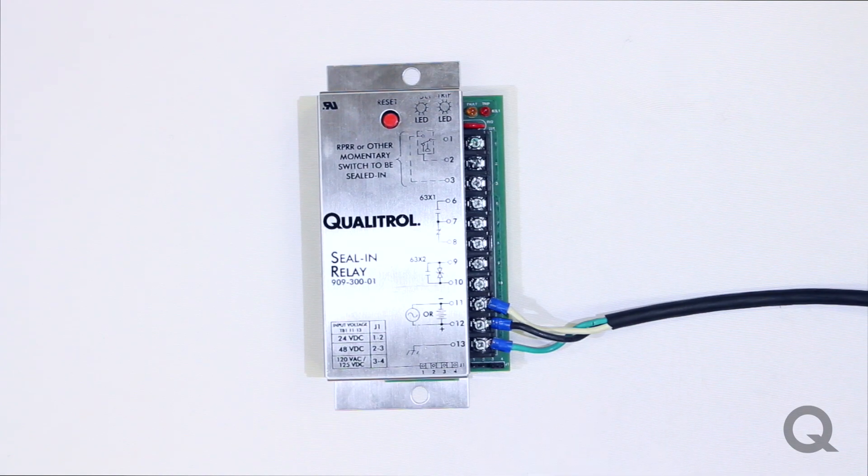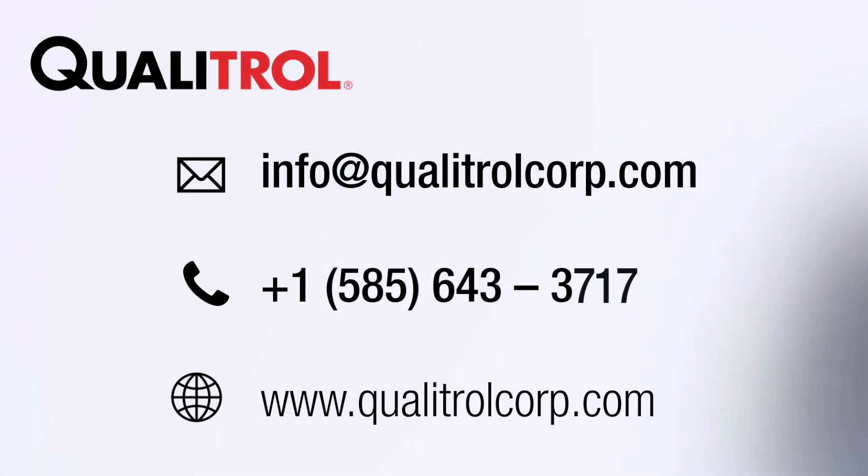If you have any questions, please email us at info@qualitrolcorp.com and an application engineer will help you. Thank you.